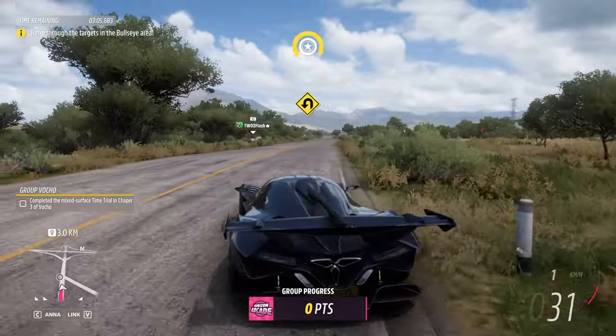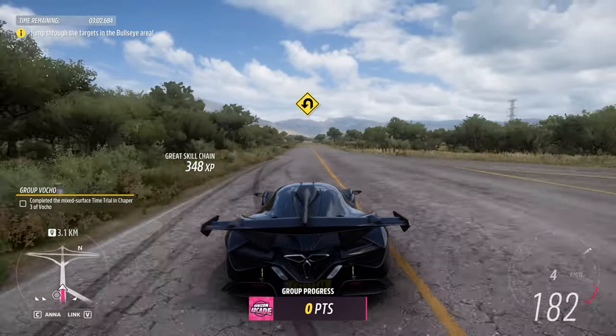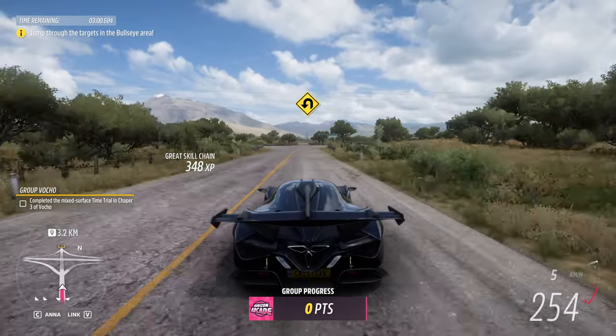Turn around when it is safe to do so. Let's go!